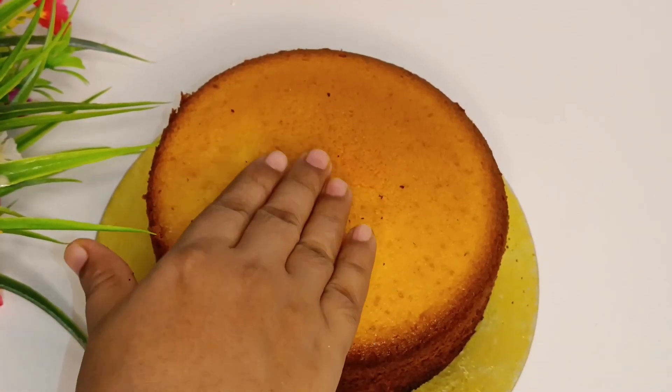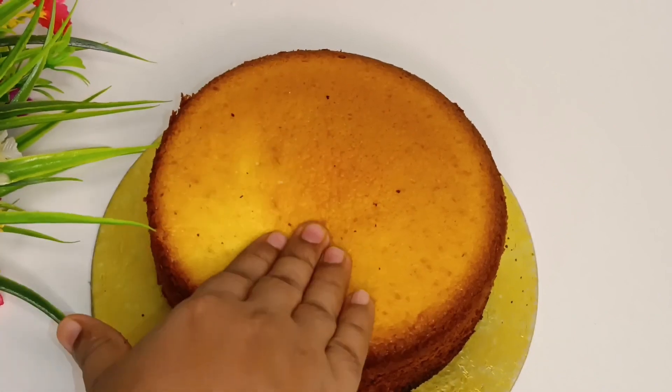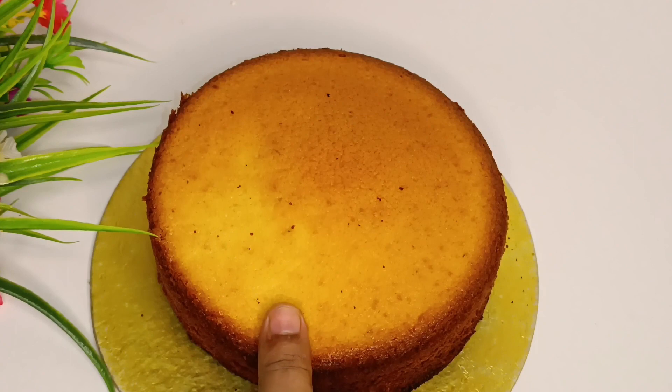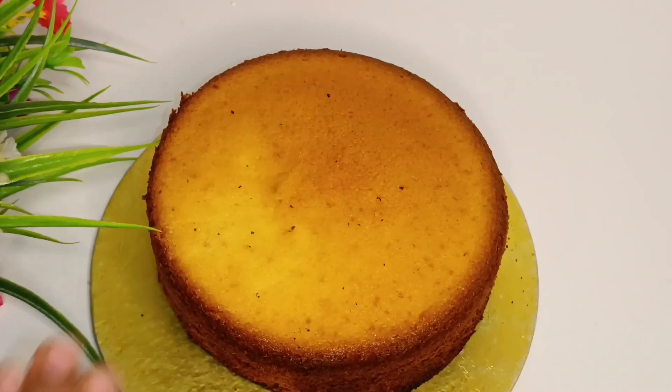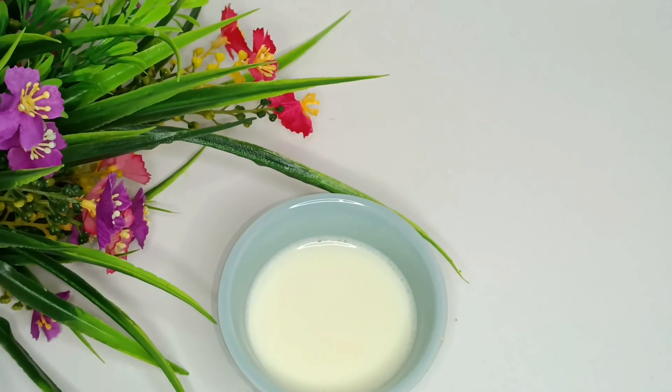Asalaamu alaikum, welcome back to my channel. Today I am going to make a vanilla moist cake recipe that is very easy to make and delicious. Let's start with our recipe.